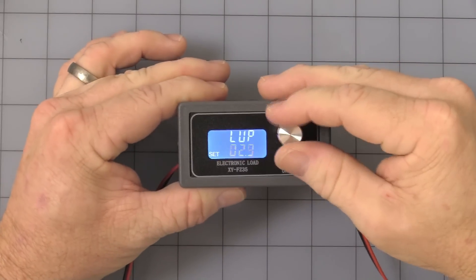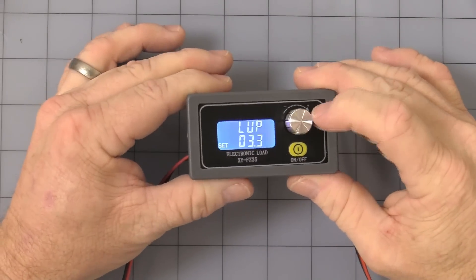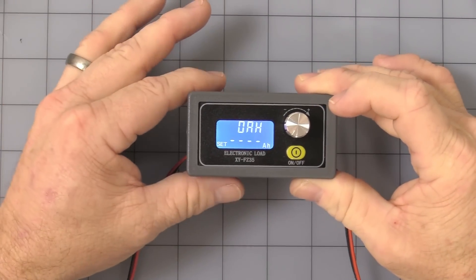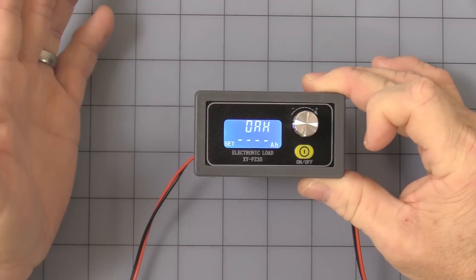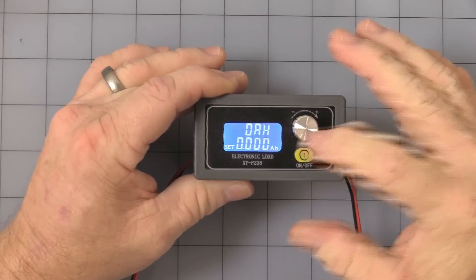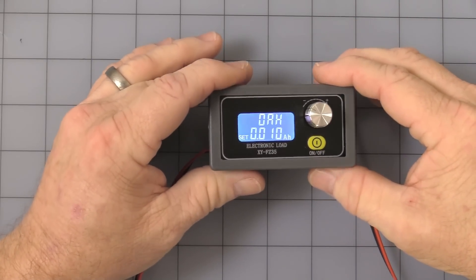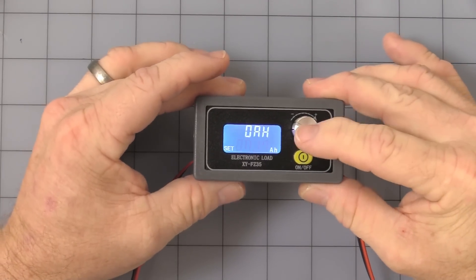Let me go ahead and set it. That battery says it should never really get below 3 volts, so I'll set it at 3.3. Now you're getting the amp hour setting, where you can program an amount of amp hours. While it is flashing it is not in operation. If you press the on/off button once, it shows the numbers and you can set whatever amp hour rating you want. For the sake of this video I'm going to do just 0.01 amp hour. Press and hold for three seconds.